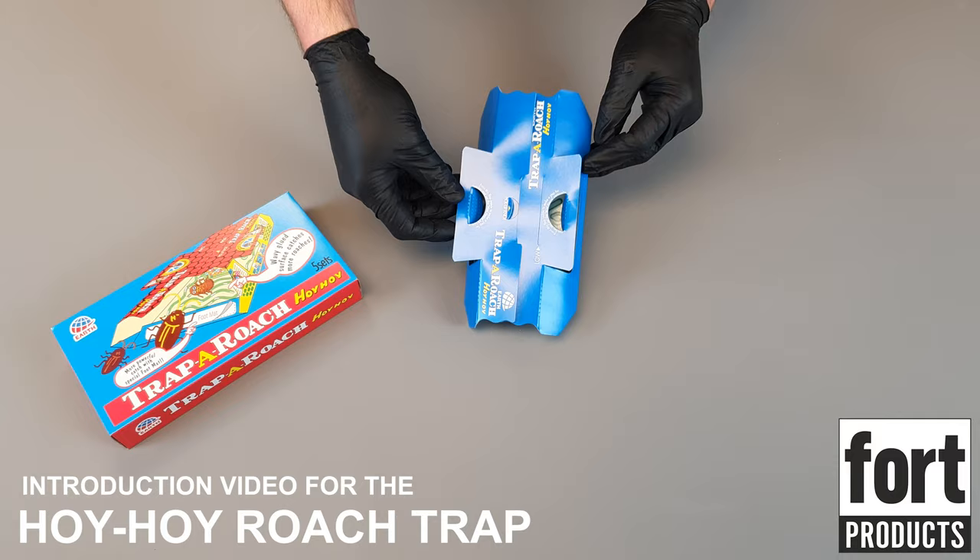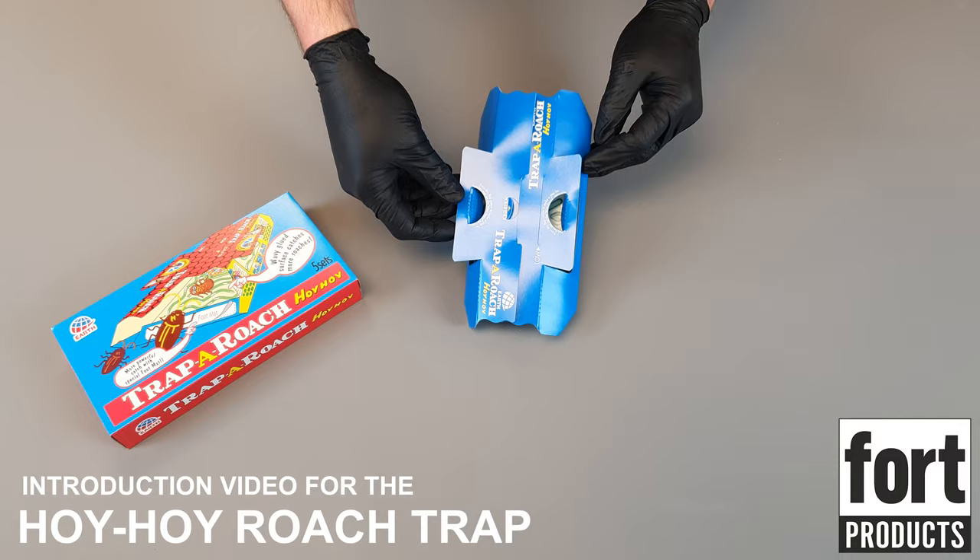A very versatile trap for all cockroach species — probably the best-selling, most popular cockroach trap across the world: the Hoi Hoi Roach Trap.